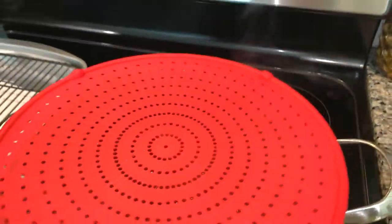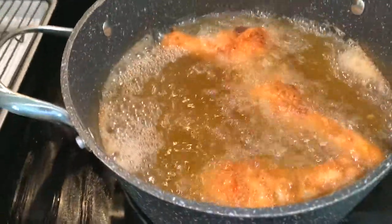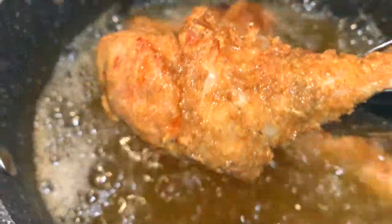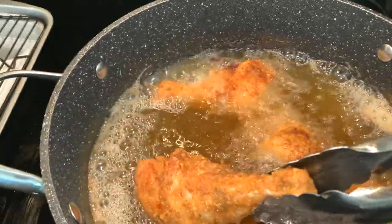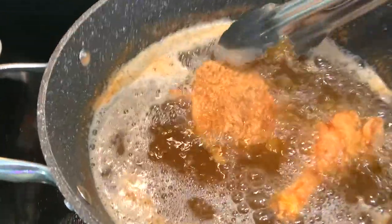Our chicken is exactly where we want it to be for safe consumption. I like my frying splatter guard — that red thing — it keeps the grease from popping in my face, which has happened way too many times. But look at how beautiful this is — this is absolutely amazing and delicious. I really don't feel a need to go to a restaurant for chicken when I can just make it at home.